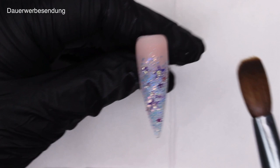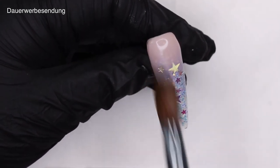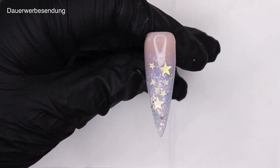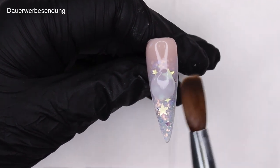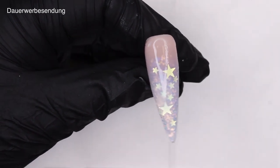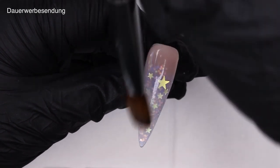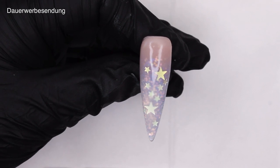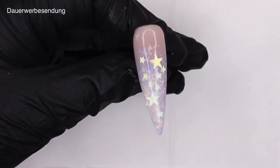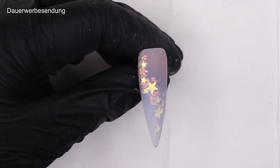Same as before — as soon as everything turns matte, you can go ahead and encapsulate your design in clear. I'm going to remind you one more time to take extra time to encapsulate those stars so you don't file into them. When you're happy with your encapsulation, go ahead and file and buff those nails. They look super nice matte — okay, we're going to topcoat them.